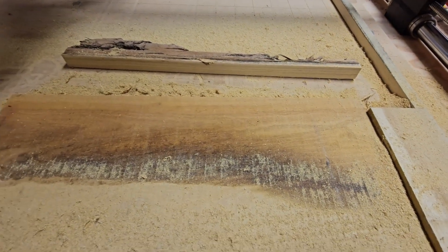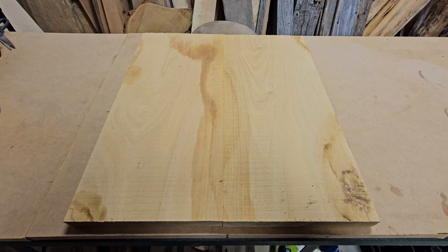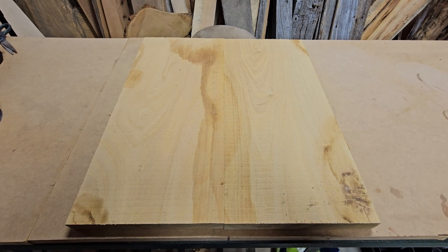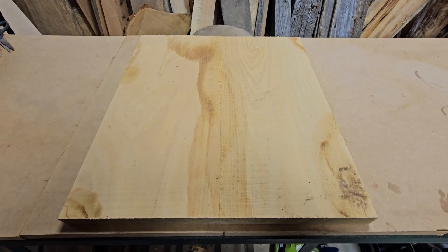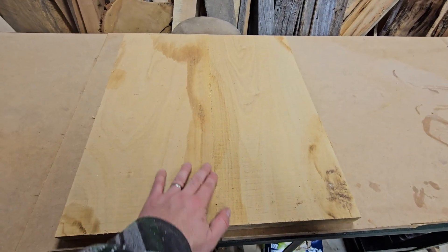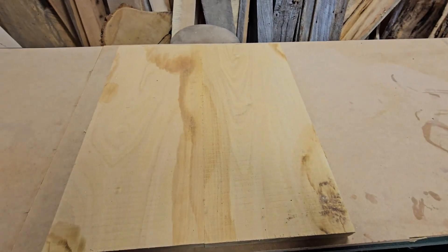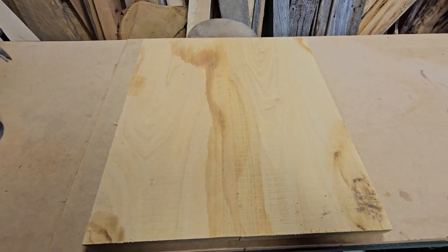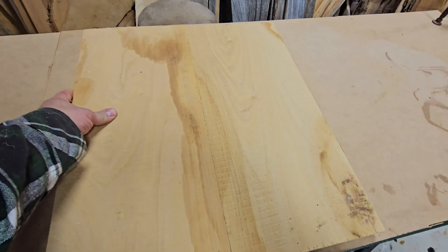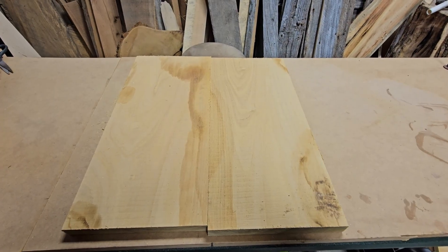The cut is done and it looks pretty straight. We did the other piece too, and here's our final product after cutting the joints on the CNC. The line is barely even visible. With some sanding and a glue-up, that's going to be pretty seamless. Simple as that — just glue it up and then I can make my sign. Thanks for joining me today.